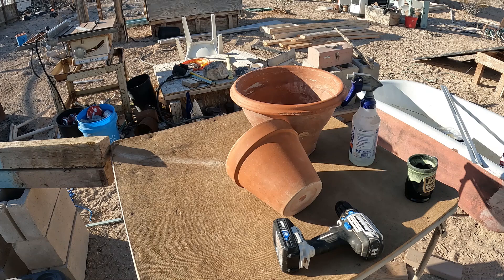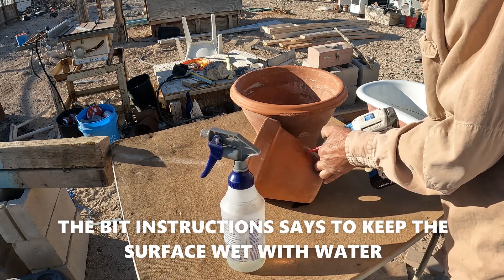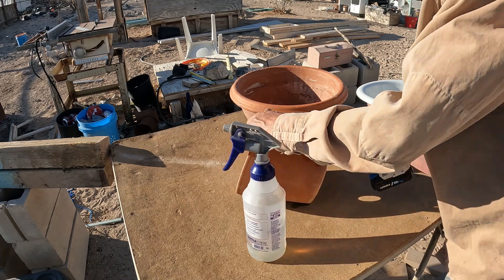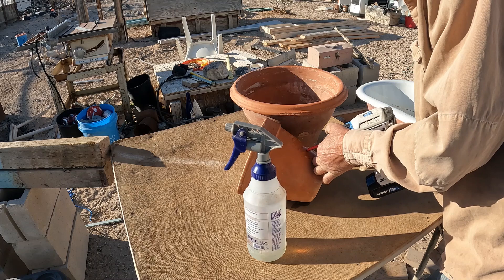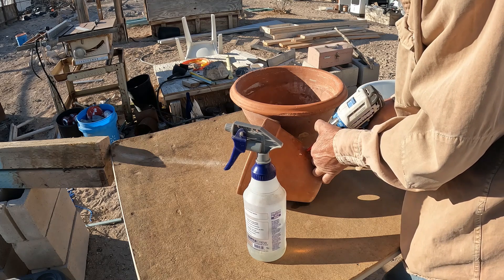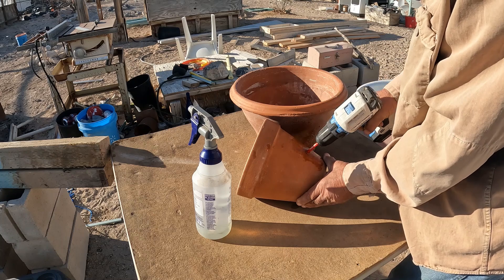I'll do a test on drilling a terracotta pot. I'm going to use a 5/16 Milwaukee Diamond Max — a diamond-tip hole saw. I'm starting at an angle, then tilting it up slowly. They said to rotate it while cutting — yeah, I forgot about that. It's cutting better now that I'm rotating it.